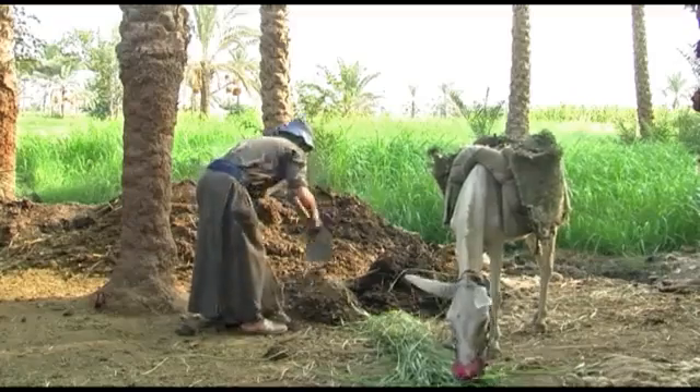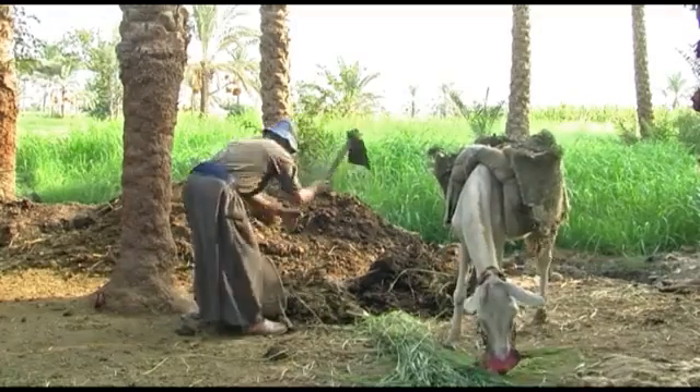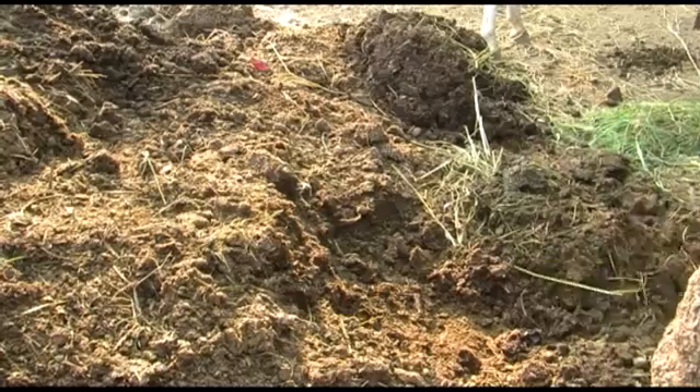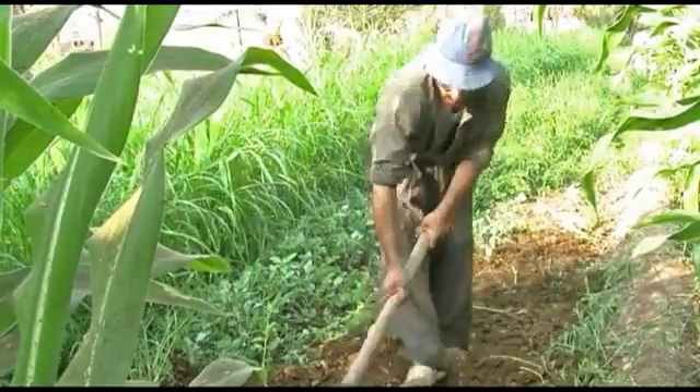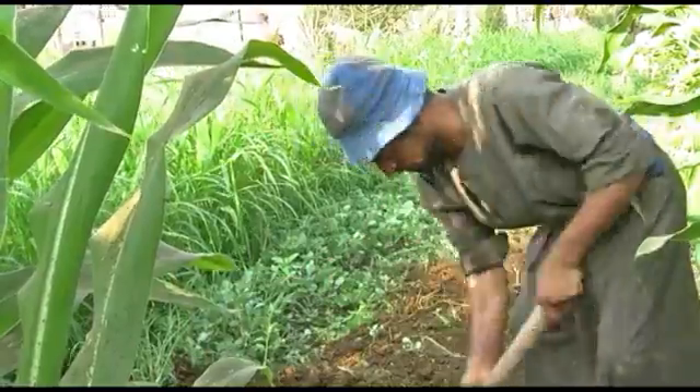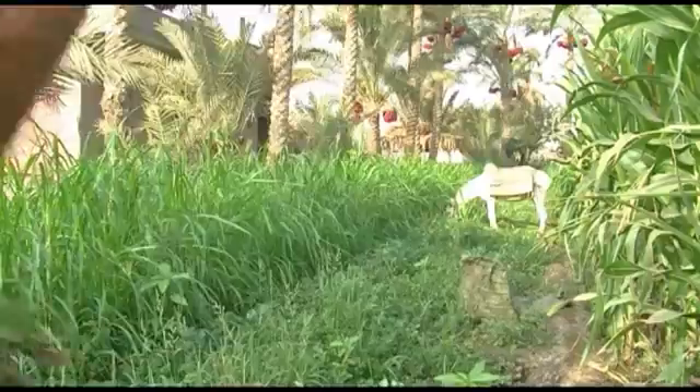Small-scale farmers can struggle to keep their soil healthy and often resort to buying fertilizers to improve their yield. But with a bit of extra work to make compost, yields can be increased naturally and the soil improved year by year.